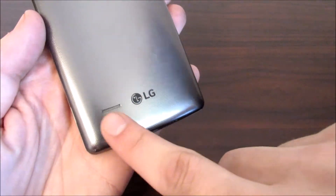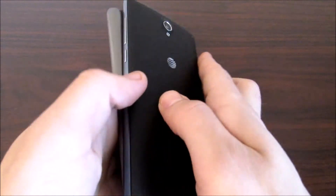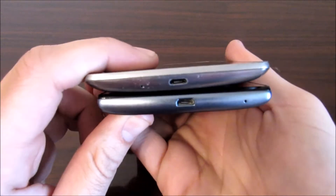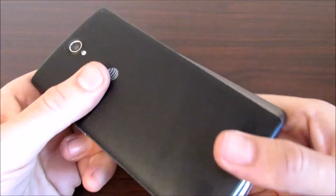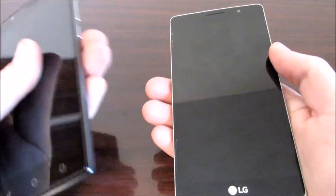Now we're gonna put these side by side. You can see the speaker on the LG G Stylo is located on the left side. Both the LG G Stylo and ZTE ZMAX 2 are not the skinniest phones — they're pretty chunky compared to a lot of the thinner phones today, but they are serviceable and they'll do just fine to get the job done.